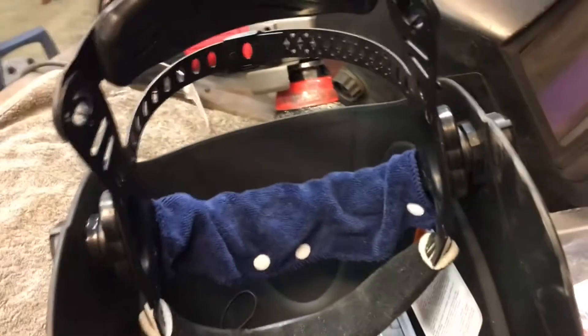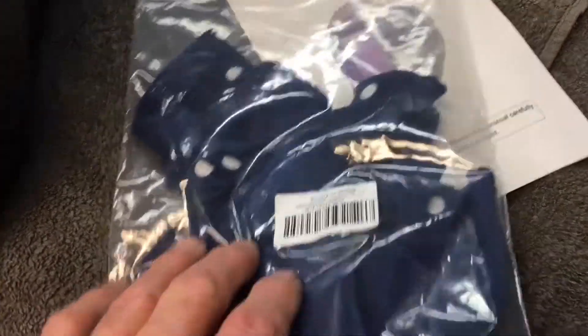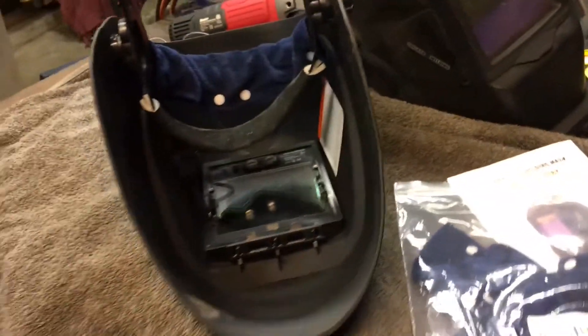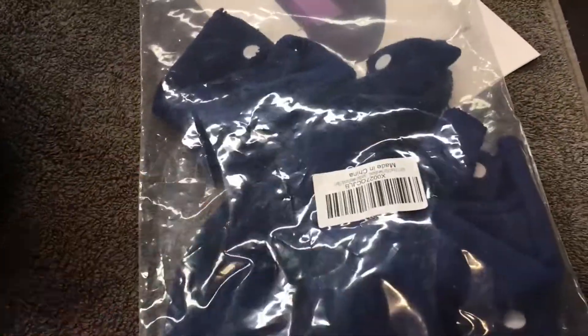I found these things on Amazon — they're helmet liner or helmet sweatband liners. They just snap on and keep the plastic from digging into your head. Just a little info: you can pick these up on Amazon for $6.87. It's a pretty good addition to the new helmet.